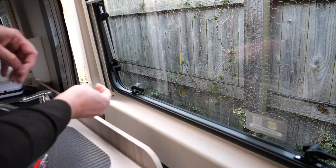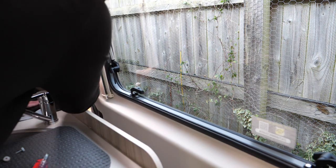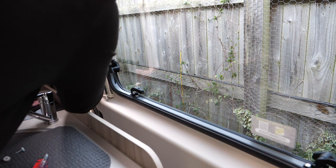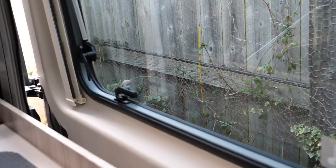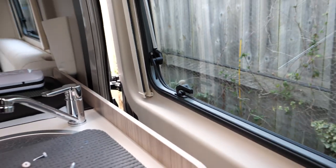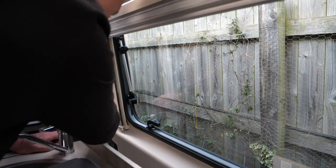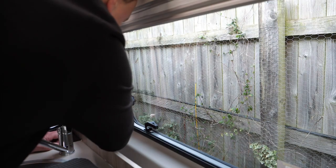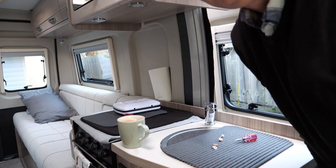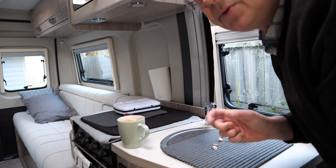I'm just going to hand tighten the screw first — quite fiddly to get in. I'm going to move that along a little bit so I can get the screwdriver in, it's a little bit awkward. And there we go, that's the screw tightened up — but not too tight so it won't fit in.